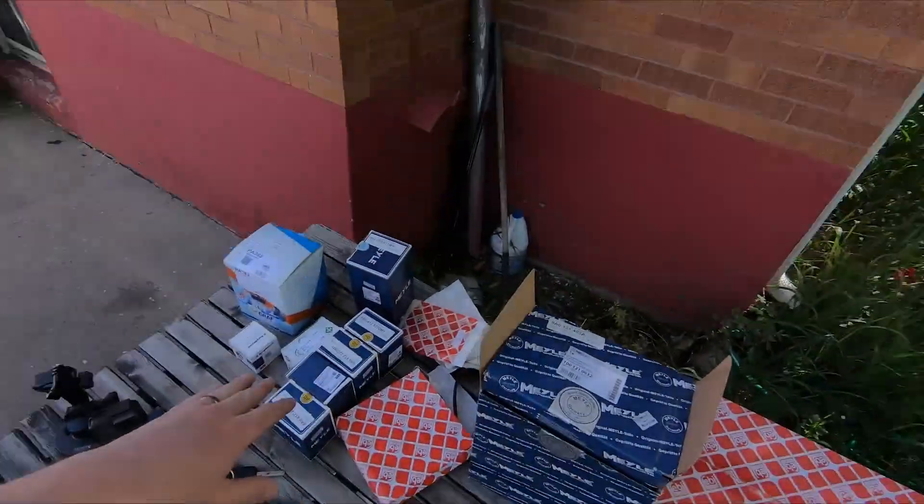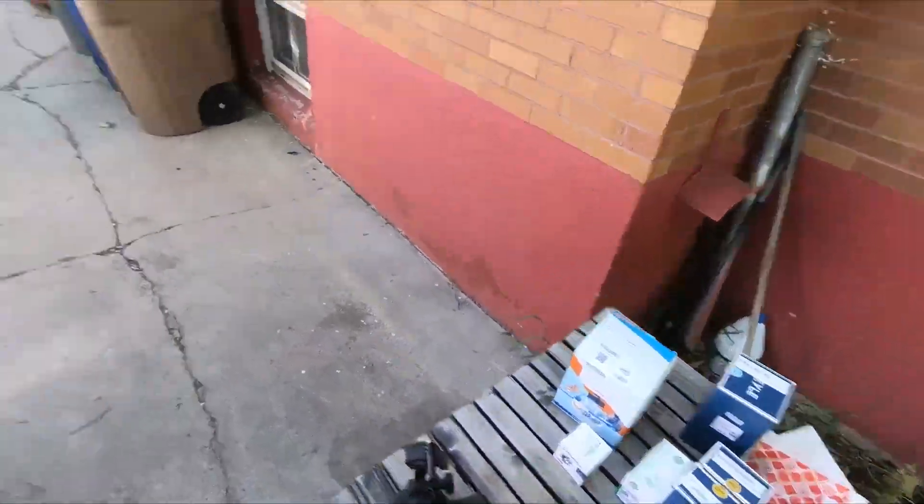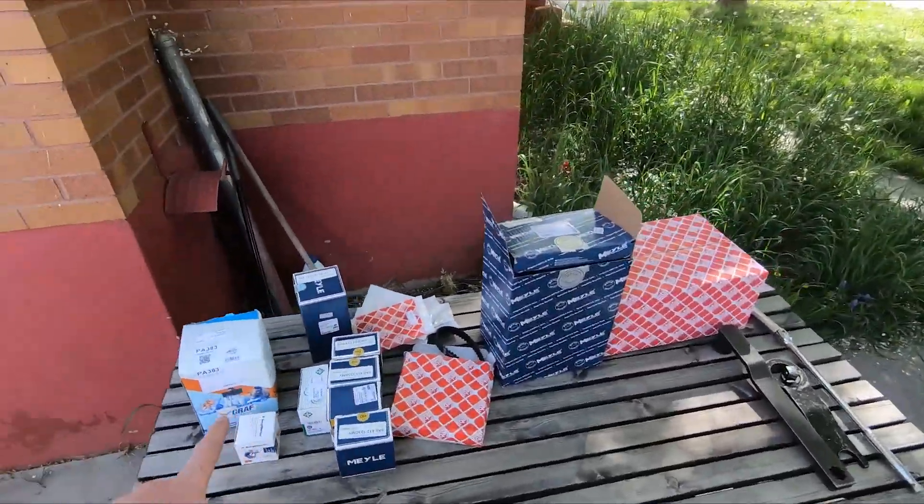I did take some minor risks driving it eight blocks to my buddy's shop to get the master cylinder and the slave cylinder fixed, but we have some parts here.